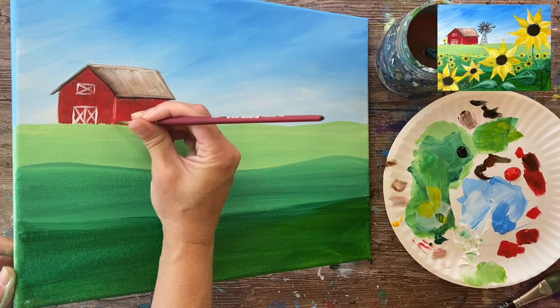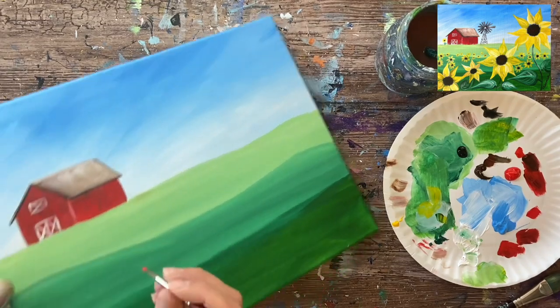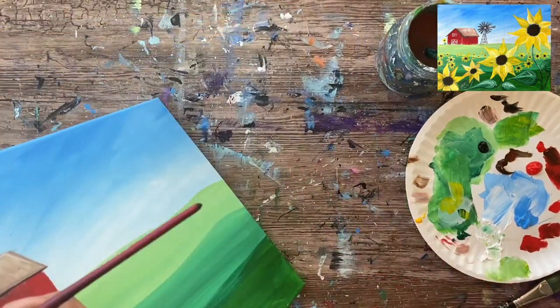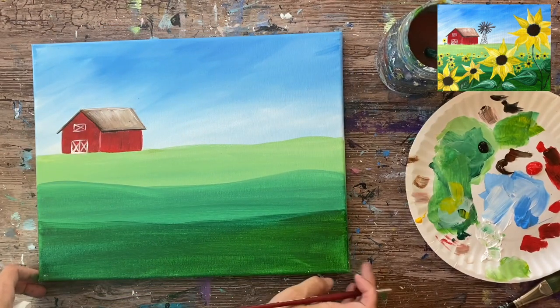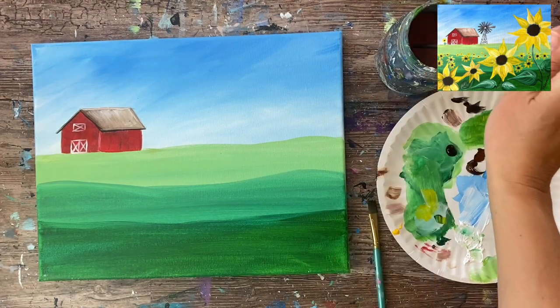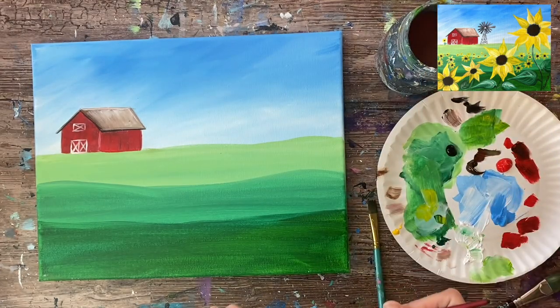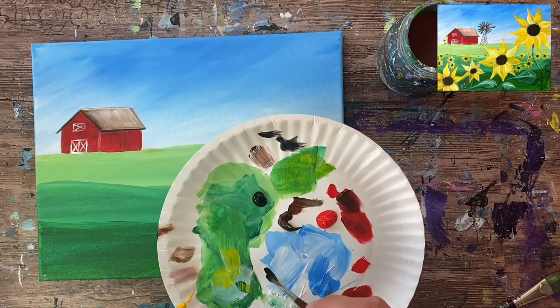I can touch up the bottom — just taking that red and making sure it's all touching the green, not floating, with no green overlapping it. It should all be flush to the field, covering up any green overlap. I'm going to paint the windmill next and grab black and white.